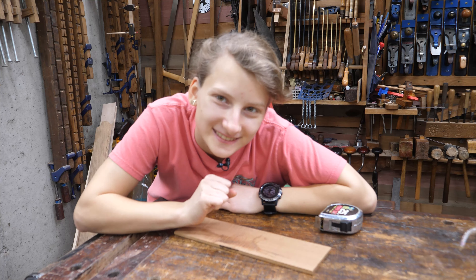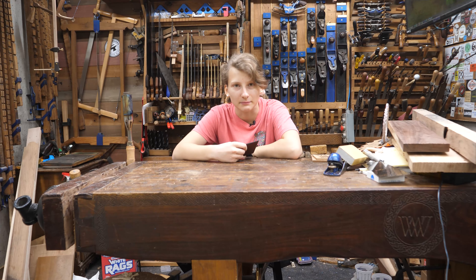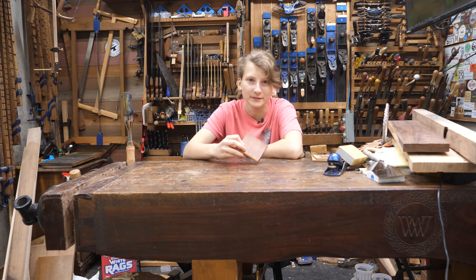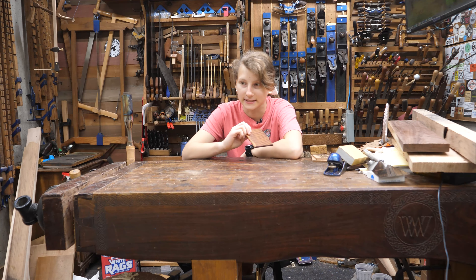It's Christmas time! Hey guys, welcome to Melody's Workbench. It's me, Melody, and today we are making a simple Christmas project because I told my dad I would make his present in the shop, so let's dive in.